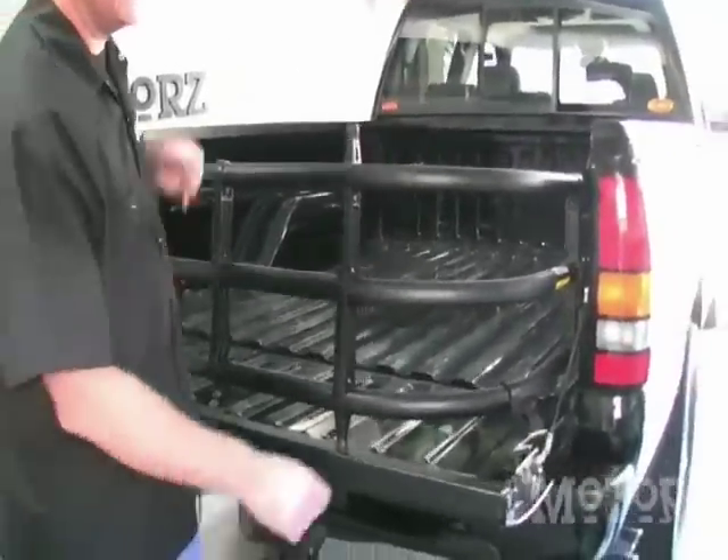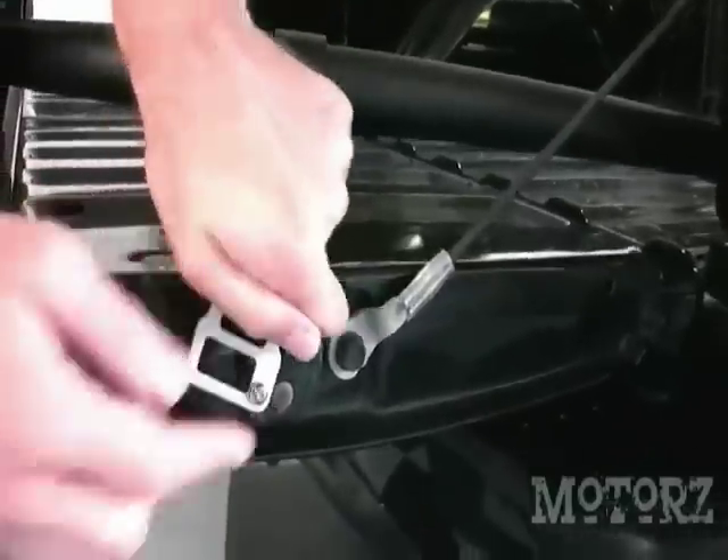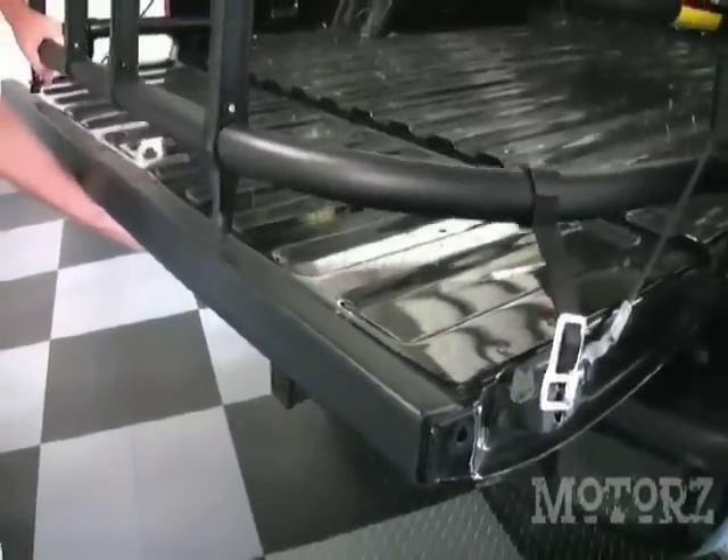To secure the bed extender when it's on the tailgate, just take the strap and push it right into the latch. And when you want it back inside the truck, just pull the tailgate handle and it will pop out. Swing it back into the bed of the truck and close up your tailgate.